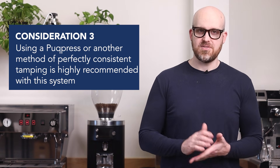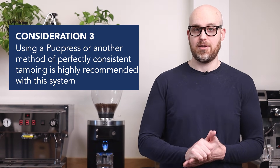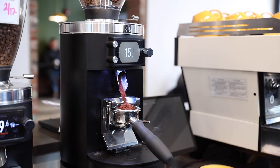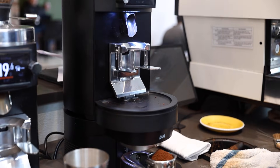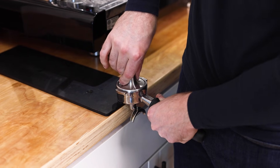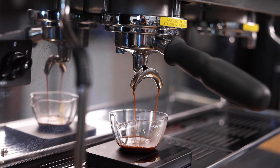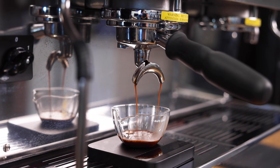Third, using a puck press or another method of perfectly consistent tamping is highly recommended with this system. Inconsistent tamping can lead to channeling, which may cause the GBS to misinterpret the flow rate and overcompensate the grind. Since the human element is a weak point in the GBS system, ensuring tamping precision — just like your yield, dose, and grind size adjustments — will help maintain shot consistency.